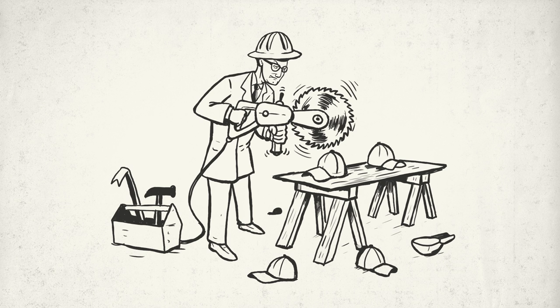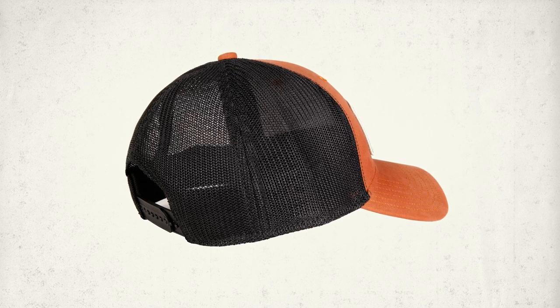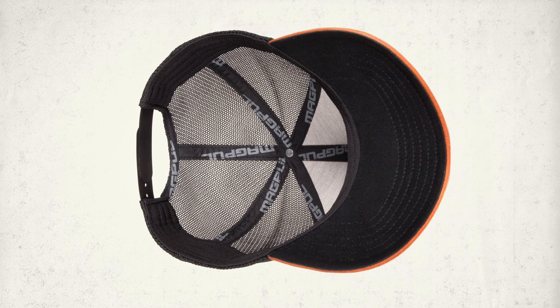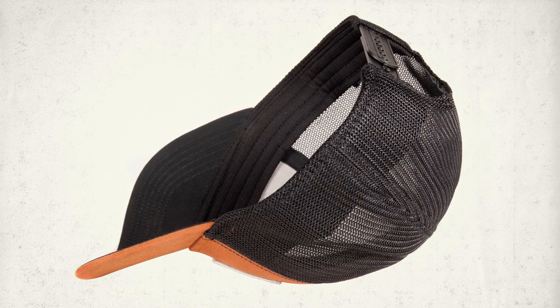Like any Magpul product, we gave utmost attention to construction detail and re-engineered certain features of our hats. On our trucker hat, we ditched the traditional harder plastic mesh prone to get rough on the ears, with a softer mesh that still offers great breathability. The insides of all hats are fortified with our Magpul seam tape for durability, and the sweatbands are constructed of super soft wicking fabric for unmatched comfort.